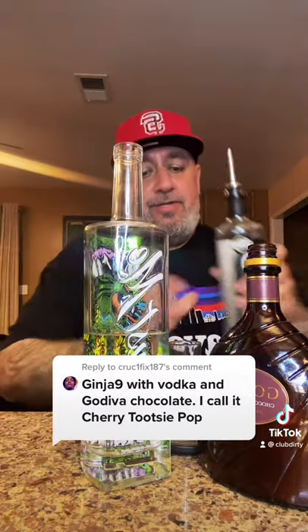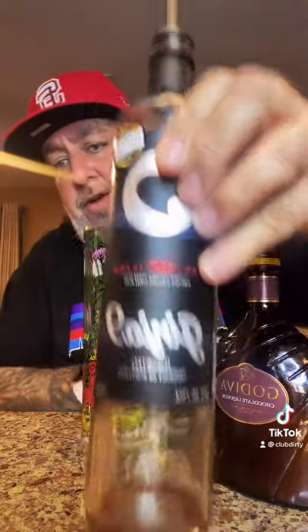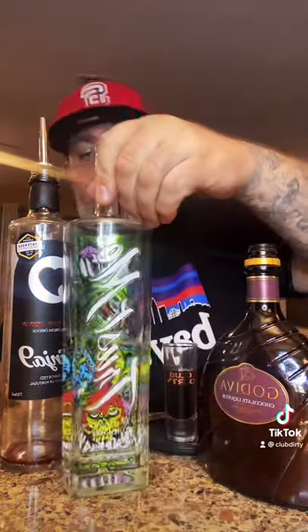Moose to Fix says: Ginger 9, Vodka, Godiva Chocolate Liqueur — make a Cherry Tootsie Pop. Let's try it out. We're going to add our Ginger 9, which is a sour cherry liqueur. And that's a wrap to that bottle. We're going to add our Trust Me Vodka. If you haven't tried Trust Me yet, you need to — super smooth vodka.